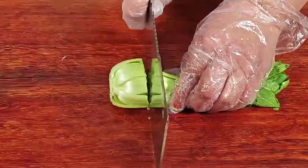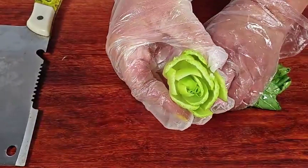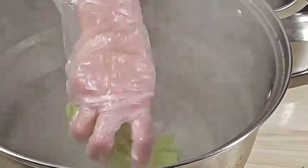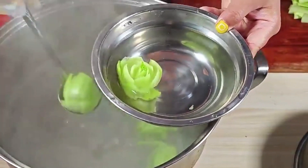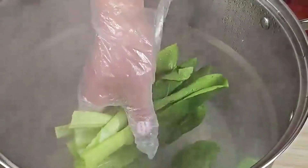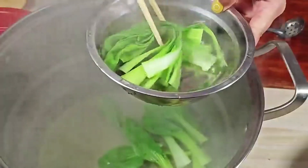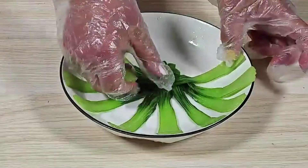Cut at a quarter of the way through the rape. Blanch the rape roots in boiling water, then put them in cool water for a brighter color. Blanch the rape leaves in boiling water as well, then put them in cool water for a brighter color.